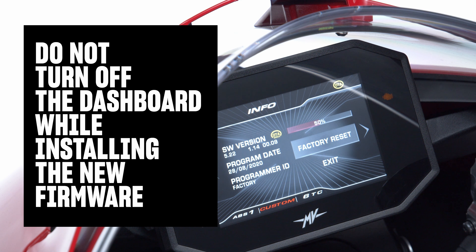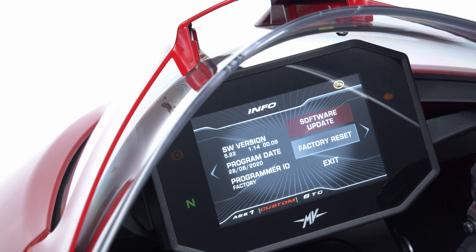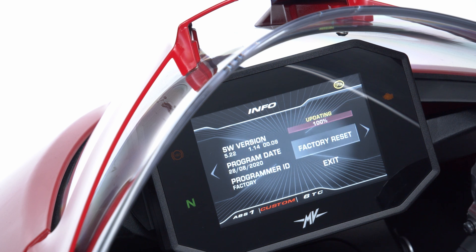Once again, do not turn off the dashboard while installing the new firmware. This could cause permanent damage to the software and make the dashboard unusable. Once the download is completed, you can update the dashboard software. Scroll the left handlebar control to select Software Update, then press OK to install the new version of the software you just downloaded.